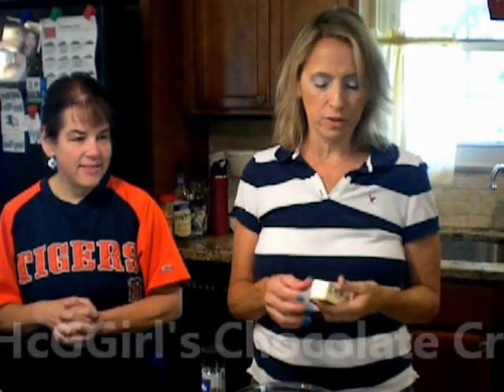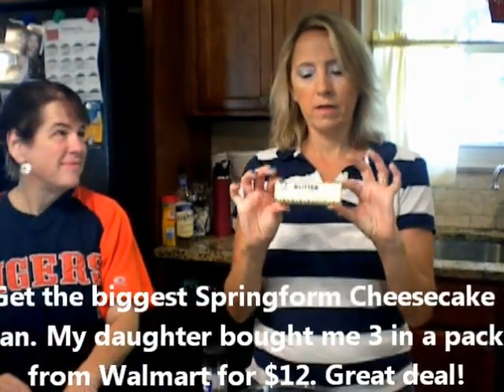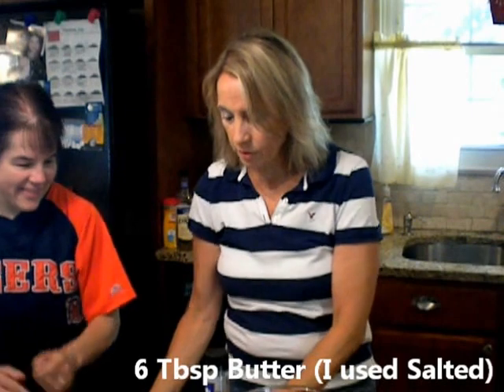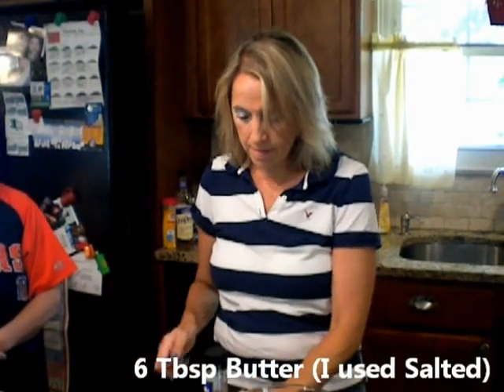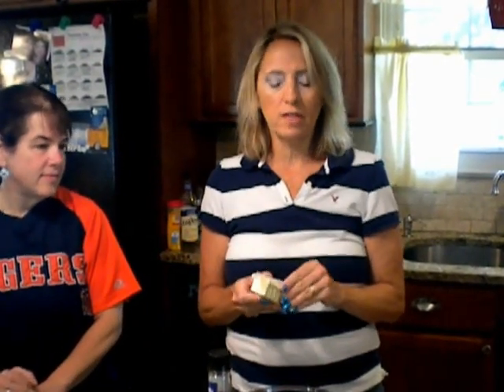This is not difficult at all. The first thing you need is a stick of butter — you're going to need 6 tablespoons off of this. It comes 8 tablespoons total, so go ahead and measure out 6.